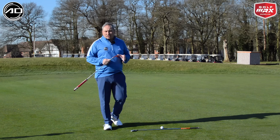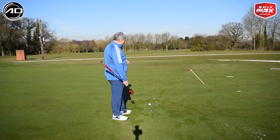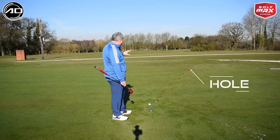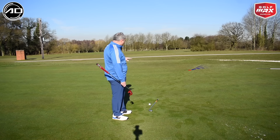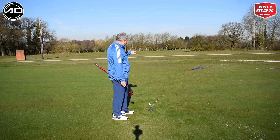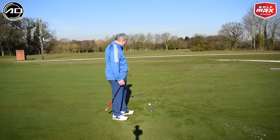So, green reading — a few easy steps to start with. If I look at this hole and just think from a visual point of view: if the hole was full of water, where would the water run? For me on this particular hole, the water would run out and down towards that bunker in the distance — so it would work out as downhill and left to right. That's the visual I'm seeing straight away.